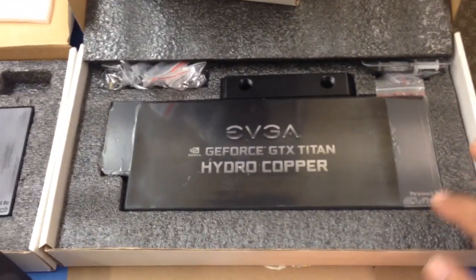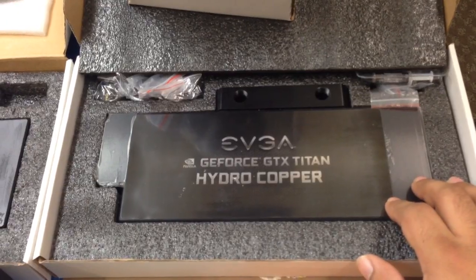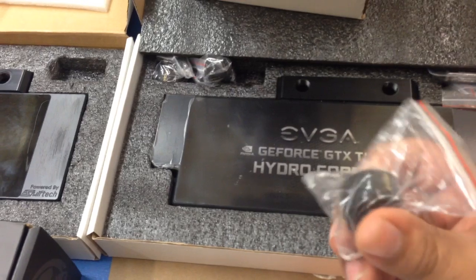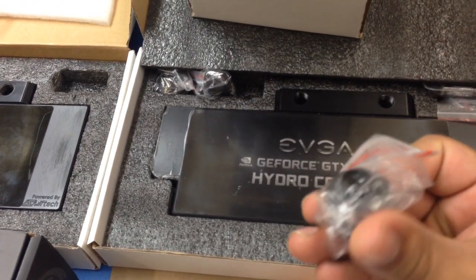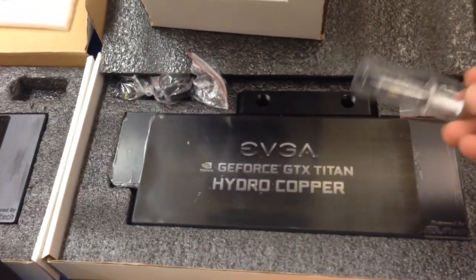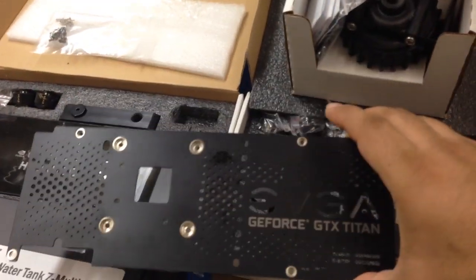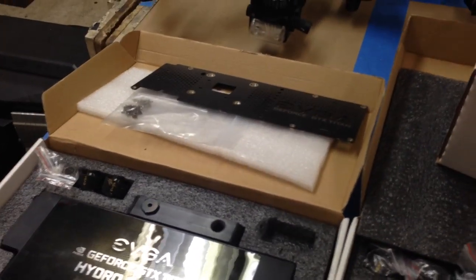For the reservoir, it's a Bitspower Water Tank C Multi 250 — I'll show you guys what that looks like in a bit. For the GTX Titans, I have two Hydro Copper blocks from EVGA. They come with fittings — a smaller set — these are for sure half-inch by three-quarter. Comes with thermal paste from Swiftech and some accessories, plus instructions. To use this block you will need an EVGA backplate, and I already had bought backplates for my Titans before purchasing the blocks.